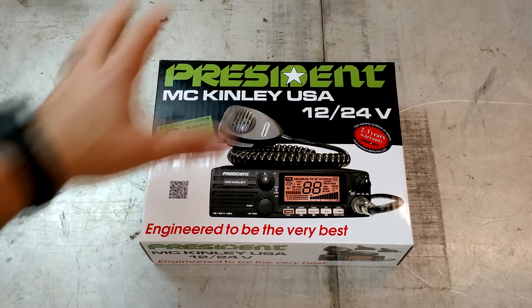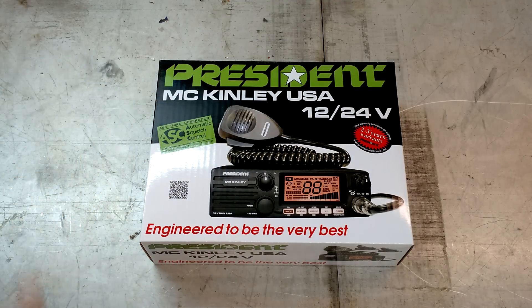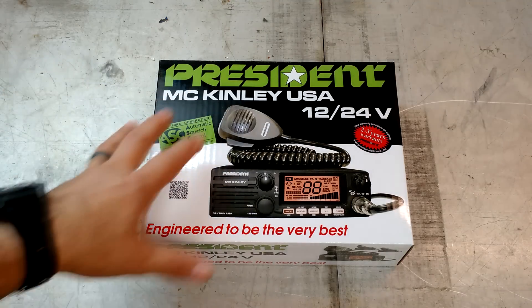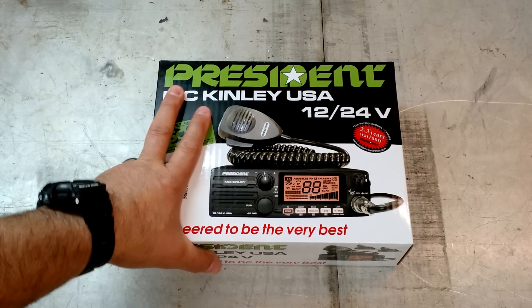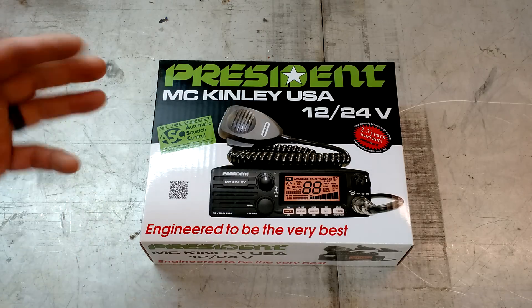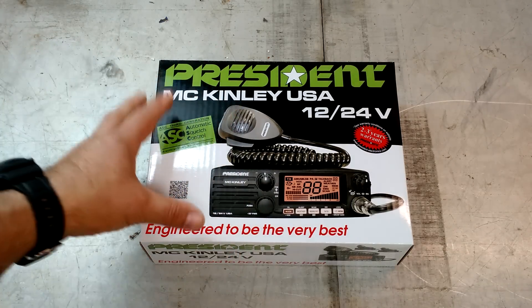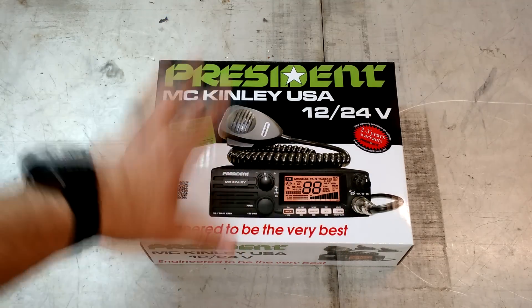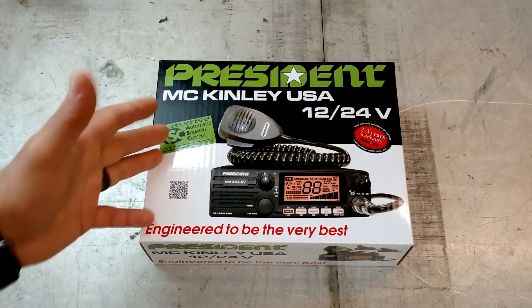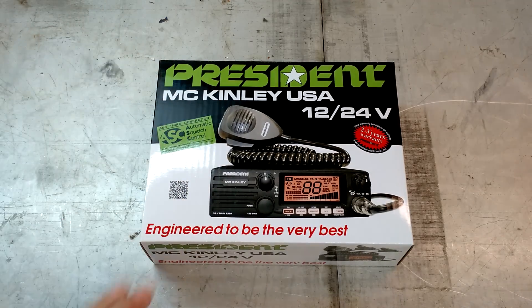They thought that was a great idea, so they went ahead and sent me this, because I don't have any SSB capable radios in any of my cars right now. So I'm going to get to cover both here. They sent me this wonderful McKinley. I have always wanted one of these, so this is super cool on a lot of different fronts. We're going to go ahead today and do an unboxing video. Next time I will do an in-depth review of all the functions and features. Third video, we'll have it installed and we'll do a range test — an AM range test and then an SSB range test here back to the base. It ought to be really interesting.